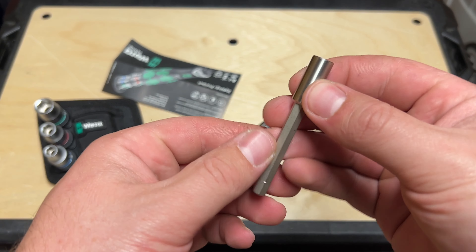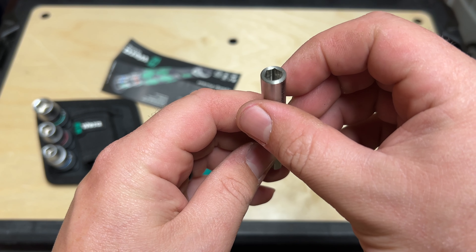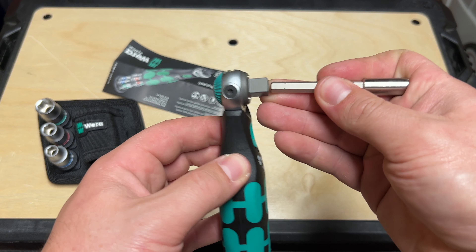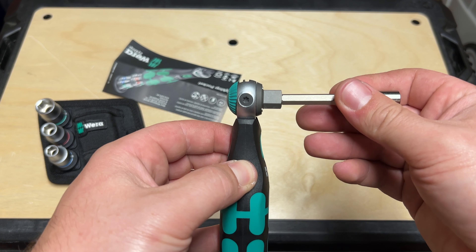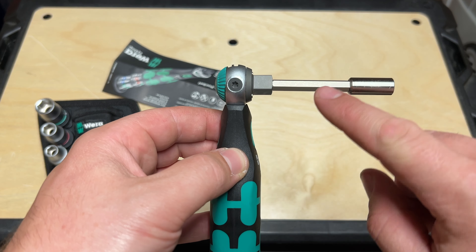Last but not least, you get a very nice bit holder here — quarter inch bit holder that is magnetized in there. Very nice. Just drop that in. That's a decent magnet, so it's going to hold pretty well. If you're really concerned and in a situation where this needs to be locked, maybe this isn't the tool for that situation.